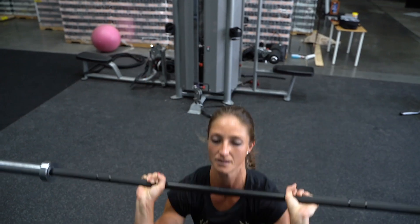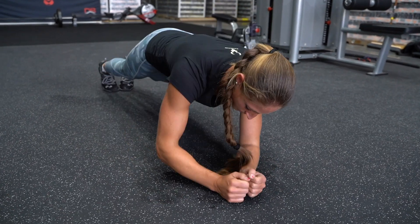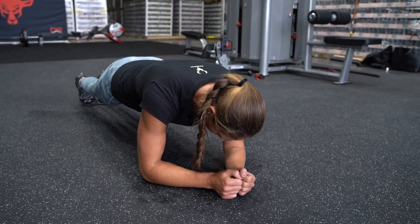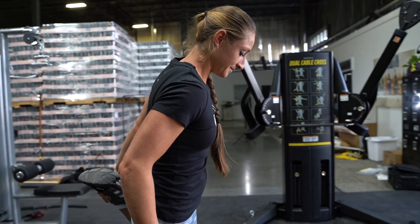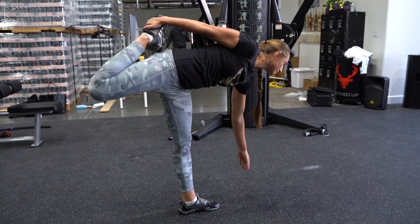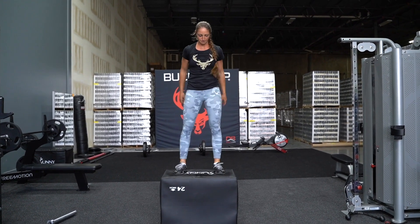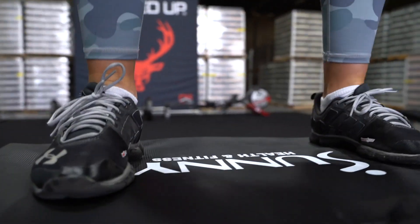Something important I want you all to know is working out is hard, but it's a good hard. The more you move, the easier it becomes. But it's always kind of a fight. Always try to push yourself to be a better version of yourself. Always try to improve, even just a little bit. If you're doing a plank and you get 15 seconds, go for 20. If you get 20, go for 25. Always try to improve a little bit at a time and become the best you can be. Push your limits and realize you can do it.